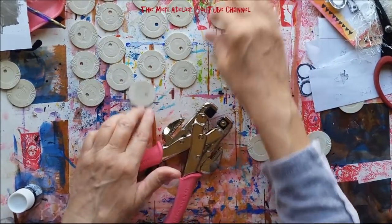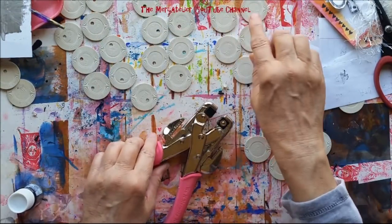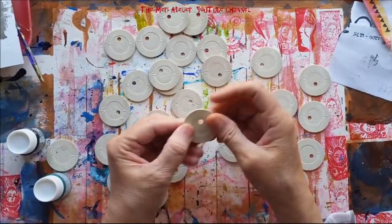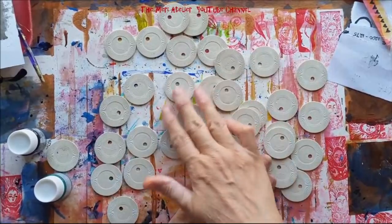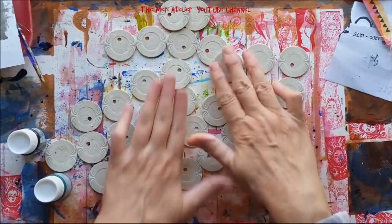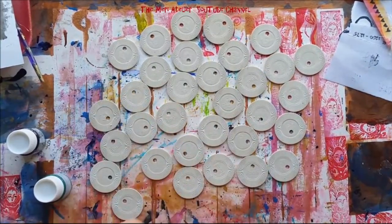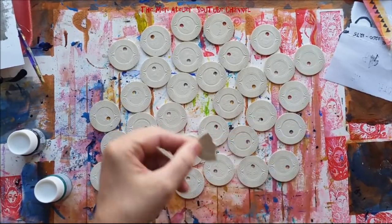I'm going to make enough of these to give away in my live session tonight. I'll finish punching these up and then come back and show you the next step. All the little holes are punched. My next step is to put some color on these — they're all white. I'm trying to make them as similar as possible so everybody gets something that looks the same. I broke this one — maybe I'll put that in my own journal.